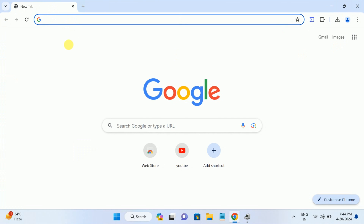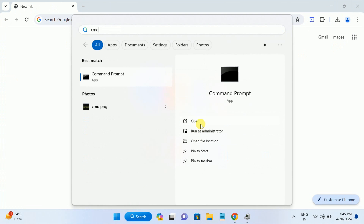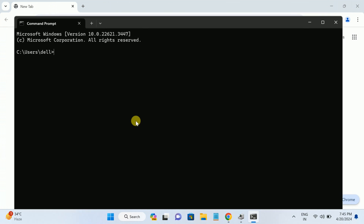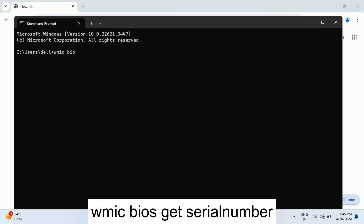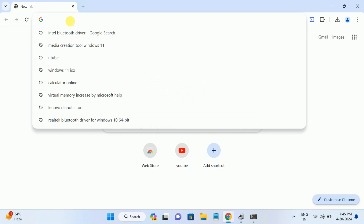Open Command Prompt and run the following command to get your system's serial number: 'wmic bios get serialnumber' — you can find this command in the description box. Hit Enter, and the serial number will be displayed. Select it and press Enter to copy it. I am using a Dell laptop, so I will use this serial number to find the correct driver.